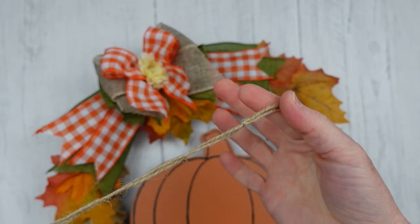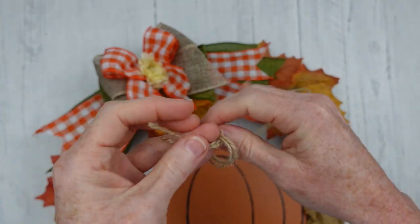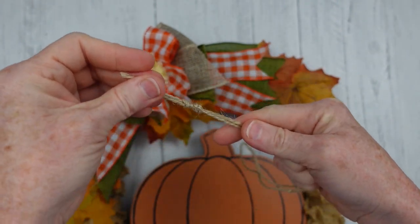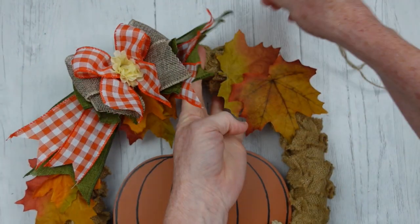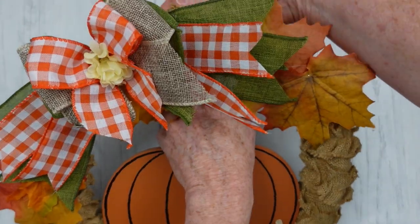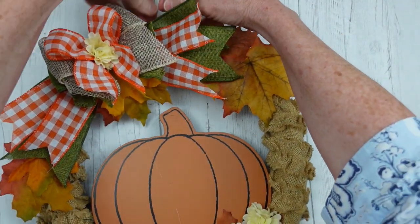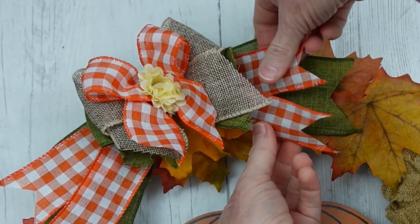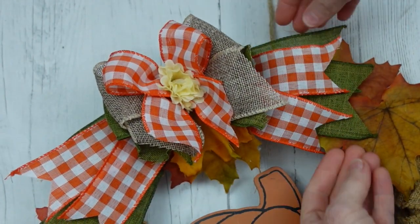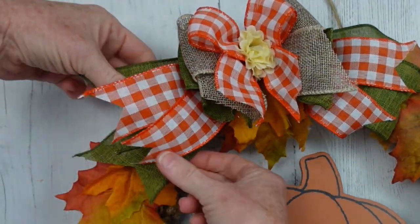For the hanger, I'm taking a long piece of jute — I'm showing you what I already had done — and tying a knot. I'll slip it underneath the bow tails and then press the ends right through the loop. That's how we're going to hang it. You can fluff your tails and fluff your bows, and our project is complete!